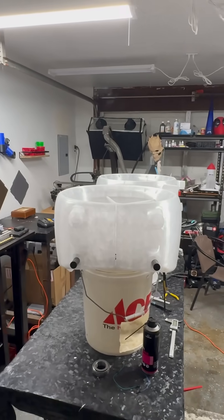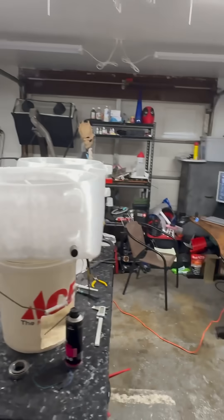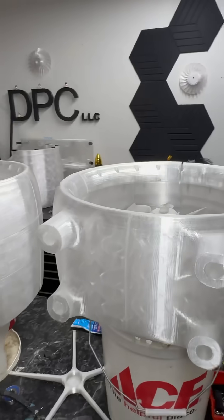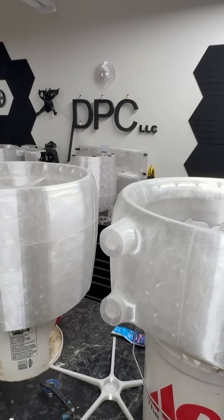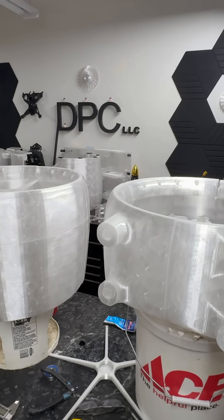A little bit of work to go to get done. And then we've got assembly on the floor, programming, and a test hover, which I am personally terrified and excited about at the same time. So that's going to be awesome.